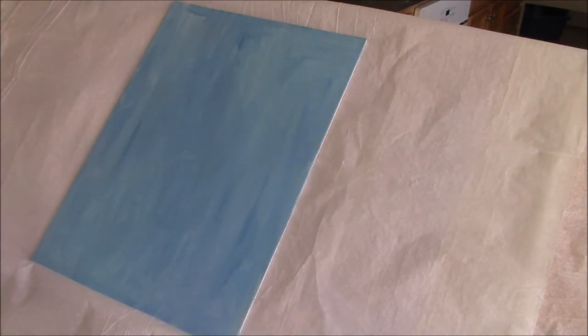I prepped my canvas with a very bright blue. I think I did it in the wrong light, but it doesn't really matter. And today I'm going to do a rooster. I'm using raw sienna and I'm going to sketch my rooster.